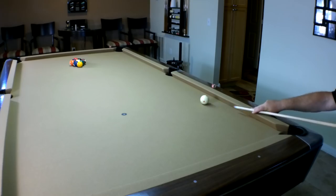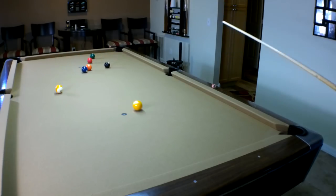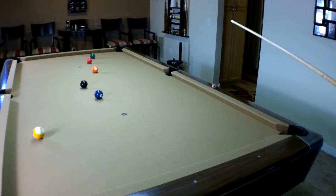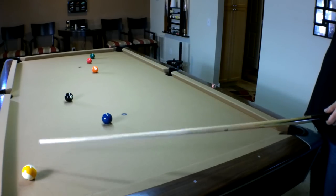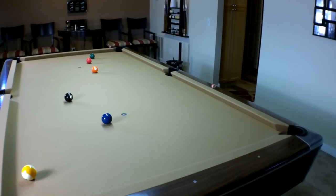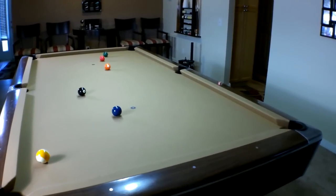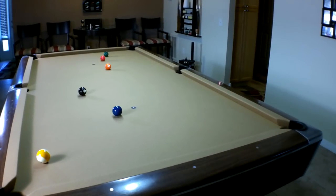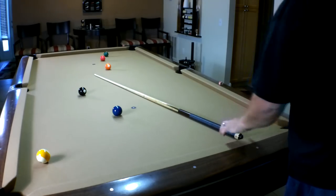Let's take a side rail break shot. Remember, a side rail break shot gives you more action but it's harder to keep the cue ball under control. As you can see, I almost made the nine in the corner — but I scratched on the cue ball. I made three balls on that break and scratched — that was a side rail break.